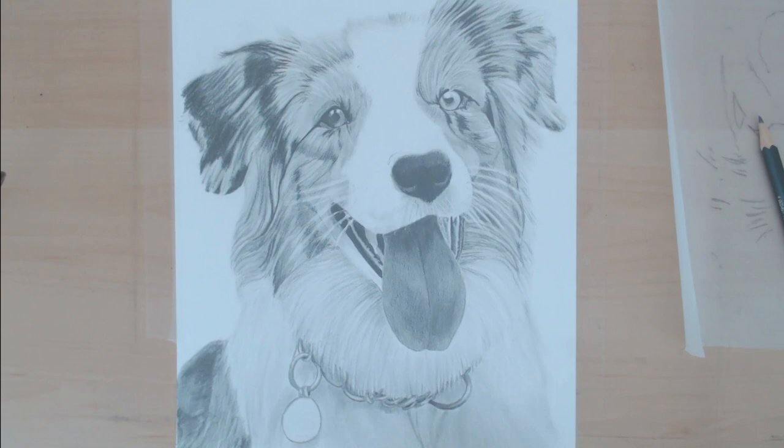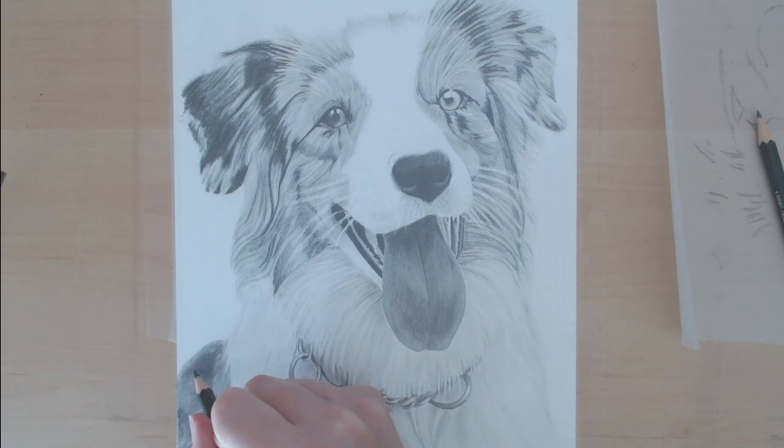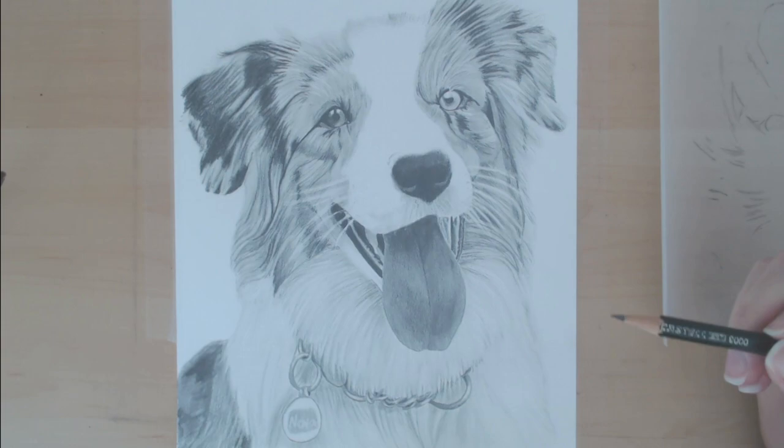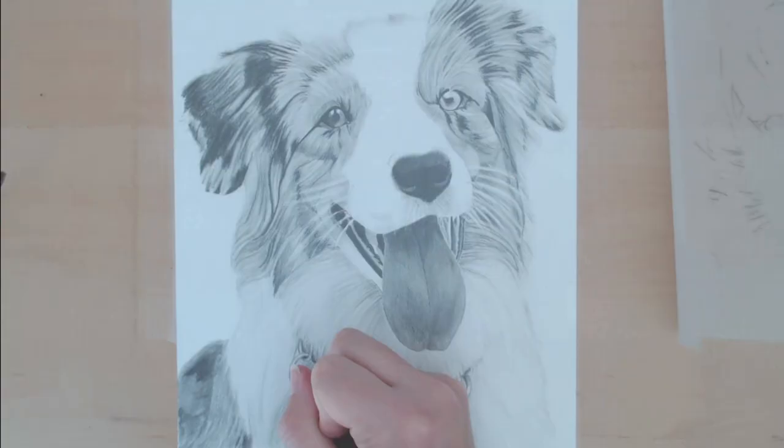It's really easy to go too light because you're drawing something that's white, so you don't want to make it too dark — but you really do still need that contrast even in white fur to make it look realistically like fur. As long as you have the contrast in the other parts of your drawing, it will look white, even if when you zoom in on that one section it's not completely white.